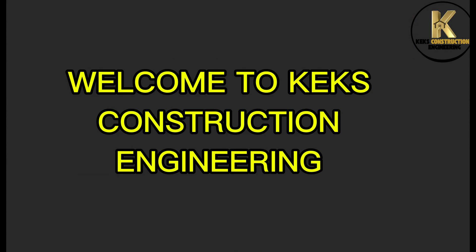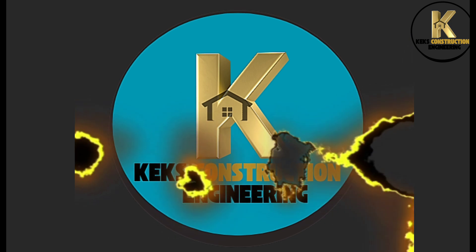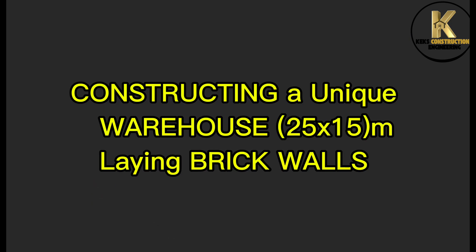Welcome to Kex Construction Engineering. Constructing a unique warehouse 25x15 meters, laying brick walls.